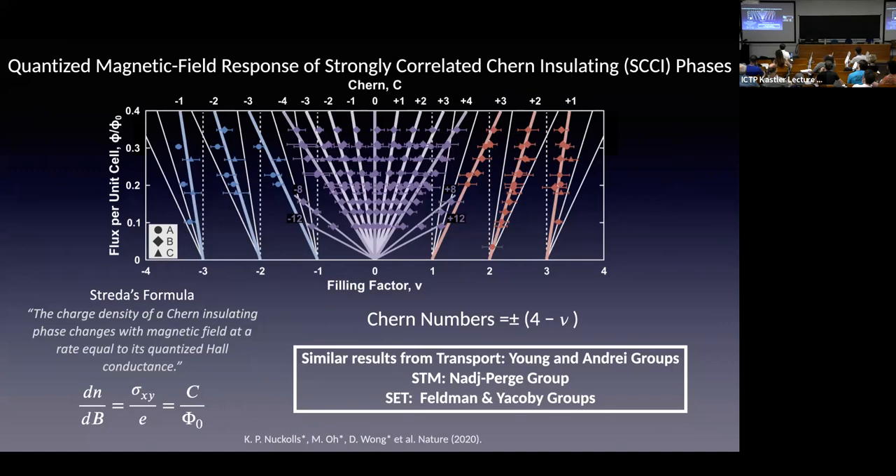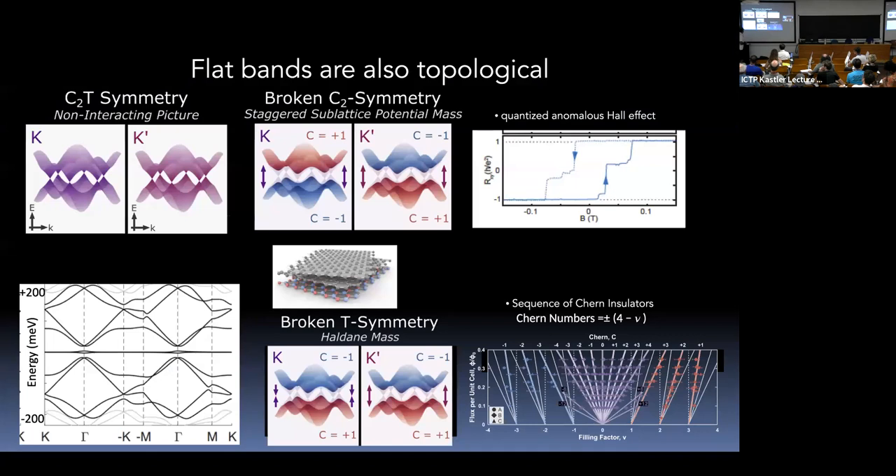Measuring the gap size precisely is difficult because in an insulating phase, a charging effect adds to the tunneling gap you measure. Compressibility measurements from SET experiments can measure the thermodynamic gap more directly. These bands are also topological. Now let's talk about superconductivity.